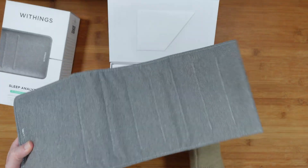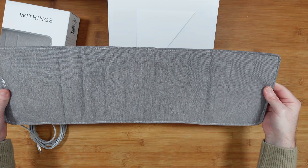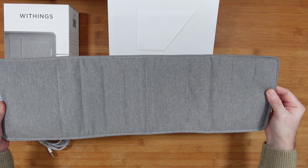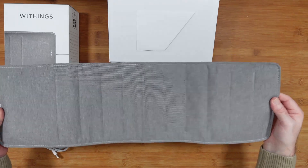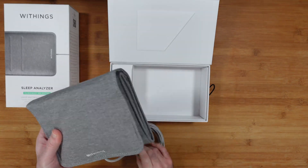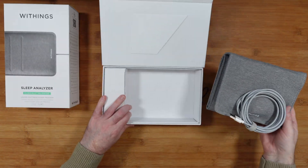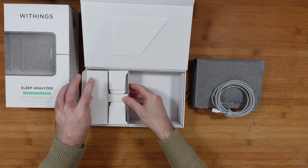Here's the product itself, really nicely presented. It looks like it connects via USB. Let me unravel it — that's fairly big, around 60 centimeters. You place this underneath your mattress, and if you've got a double bed and you're sharing with a partner, you could get one each so there's room for one on either side, giving you different readings. There's also a very nice long braided cable, which seems really good quality.